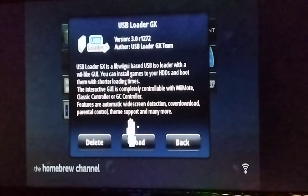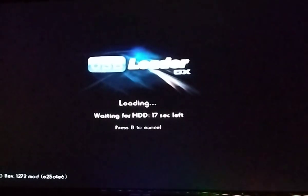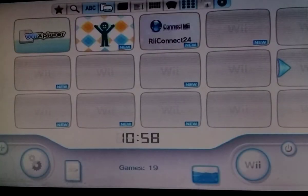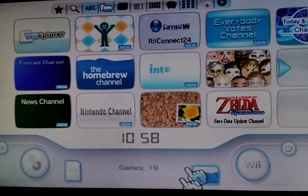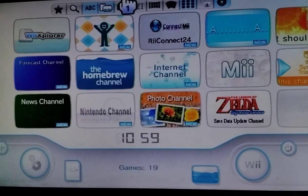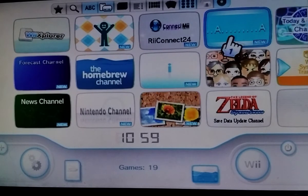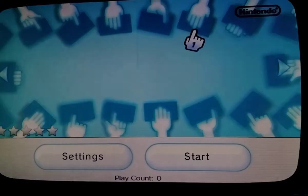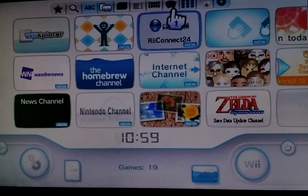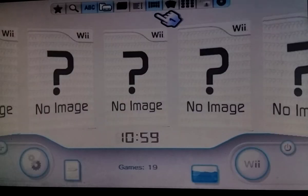If you want to load games from a USB drive, open USB Loader GX. I don't have a USB drive, so this is just a quick demonstration. In the UI, I have it set to channels, but if you want to go to games, there are different view options — one shows your games in a list view and another shows them in a grid.